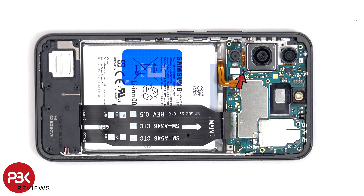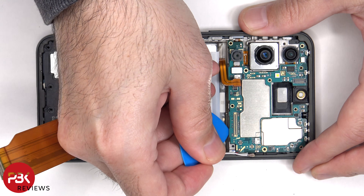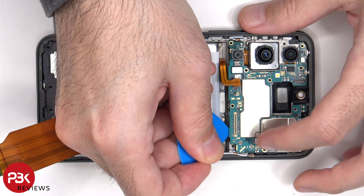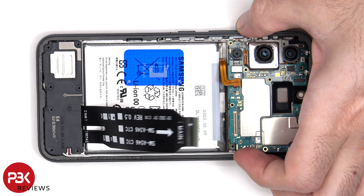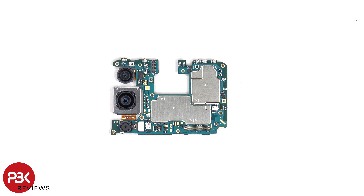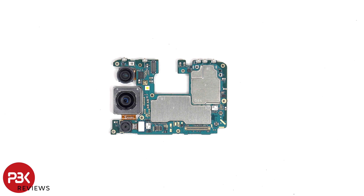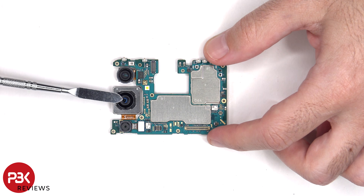There's a single Phillips screw which is holding down the main board. Looking at the main board, there's a 12 megapixel ultra-wide lens, a 50 megapixel main lens, and a 5 megapixel macro lens. The main camera is the only one with OIS, or optical image stabilization.